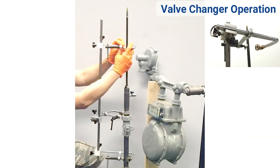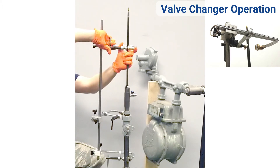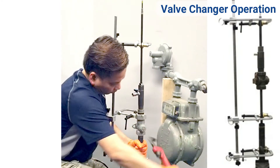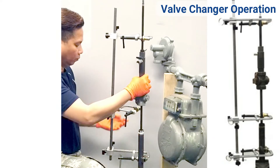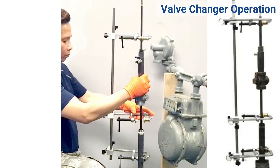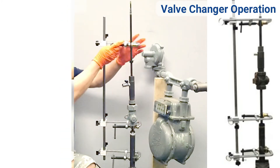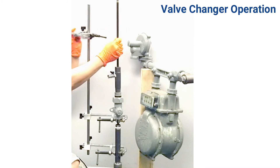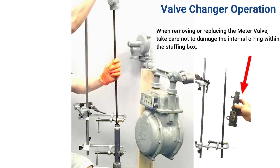Once gas has stopped, fasten the top clamp. Next, remove the meter valve from the riser and tighten the bottom clamp. Loosen and swing the top clamp out of the way. Remove the old meter valve with the stuffing box attached.